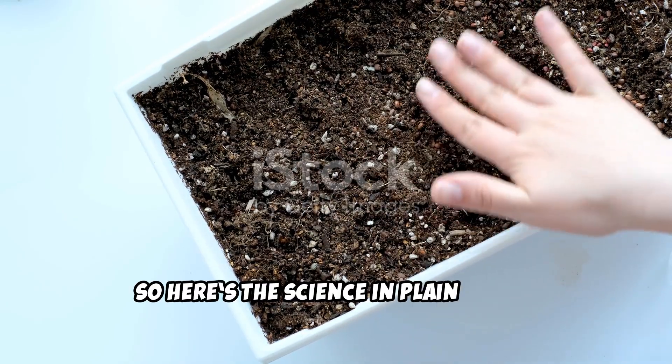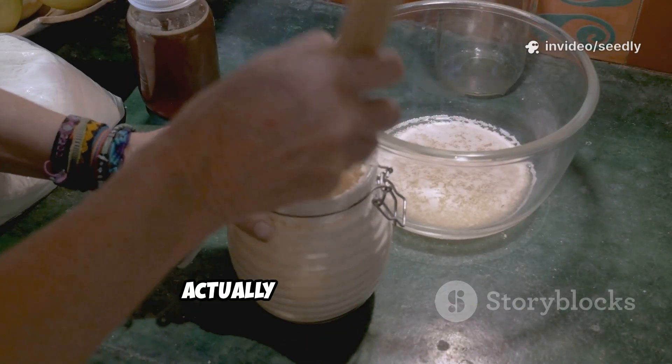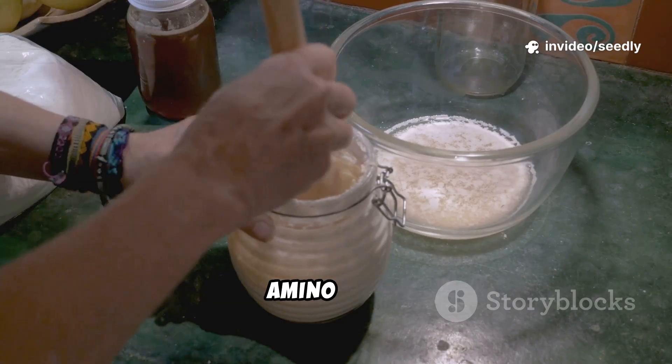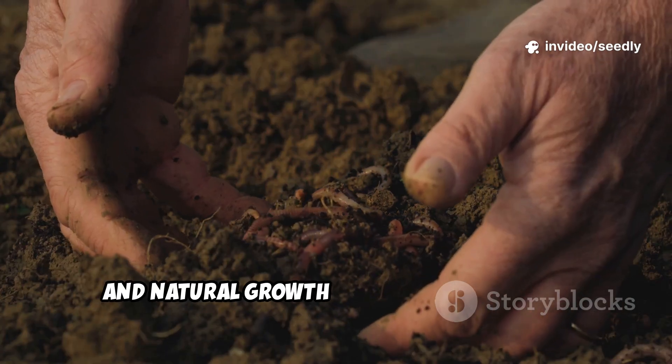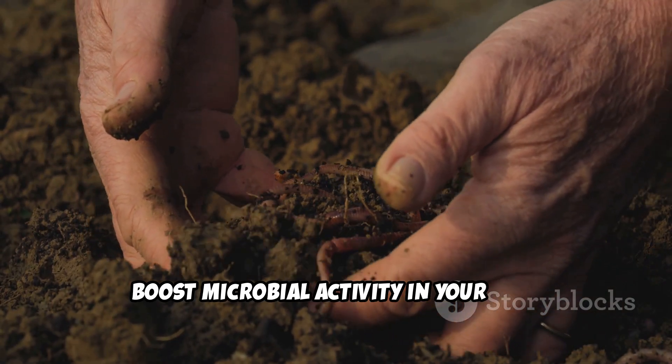Here's the science in plain terms. Yeast fermentation actually produces vitamins, amino acids, and natural growth stimulants that help boost microbial activity in your soil.